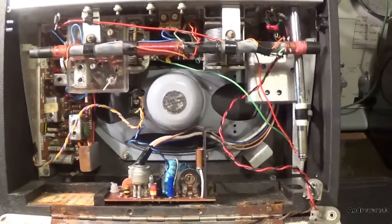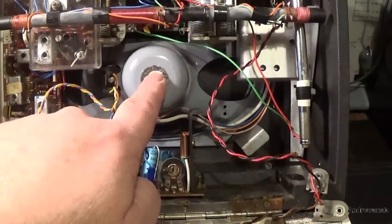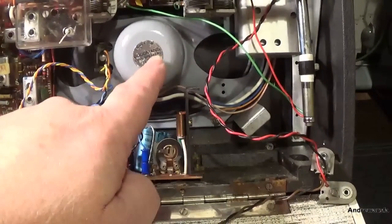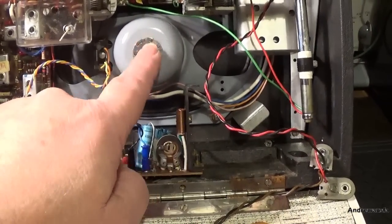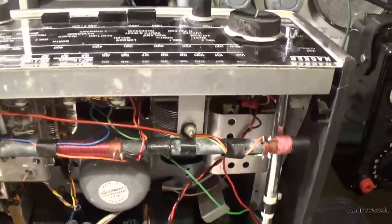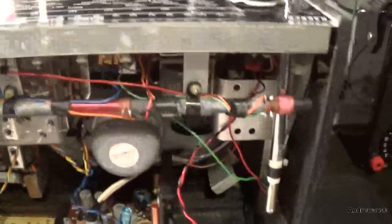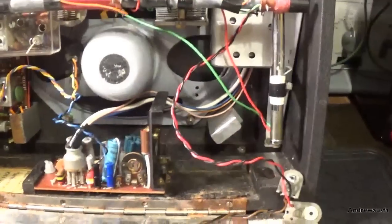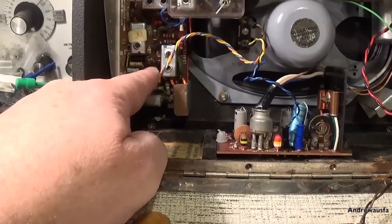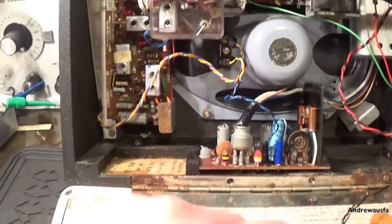A couple of things I stupidly didn't mention during the video: the speaker works but when the set is on there's no hiss at all, even with your ear right up to it. The set doesn't work on any wavebands at all. But I've got power - nine volts in places on this board, though I haven't really checked that out yet, so there is power getting to the FM board here.